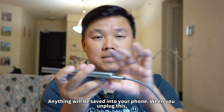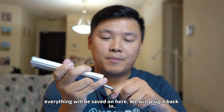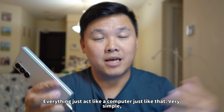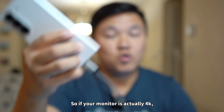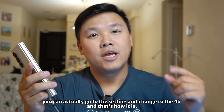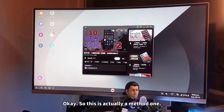Anything will be saved into your phone. When you unplug this, everything will be saved on here. You plug it back in, everything comes back just like a computer, just like that — very simple, very easy to use. You can see this is 4K UHD. If your monitor is 4K, you can actually go to the settings and change to 4K.